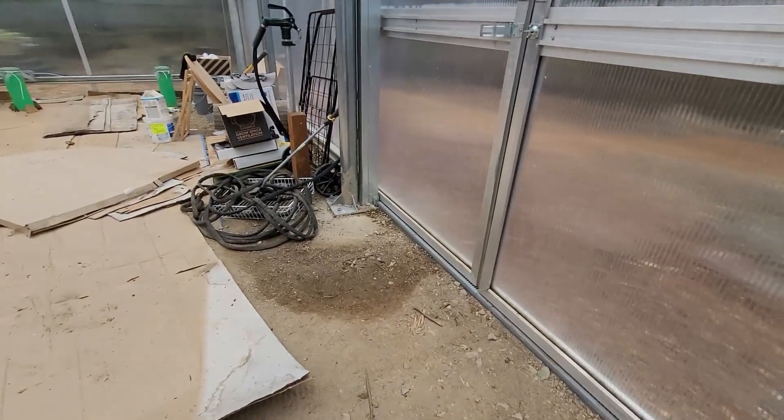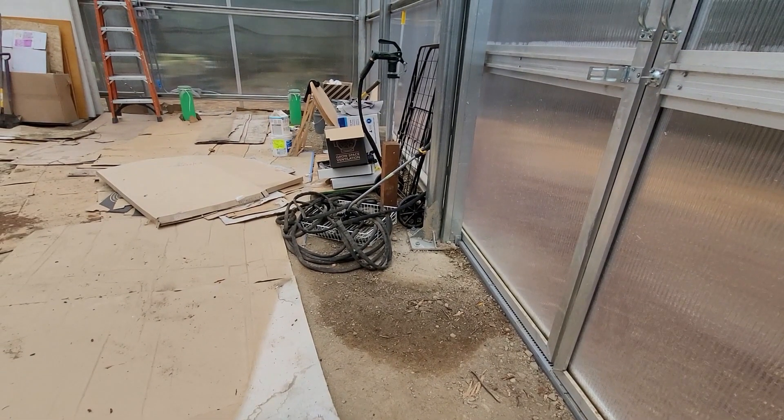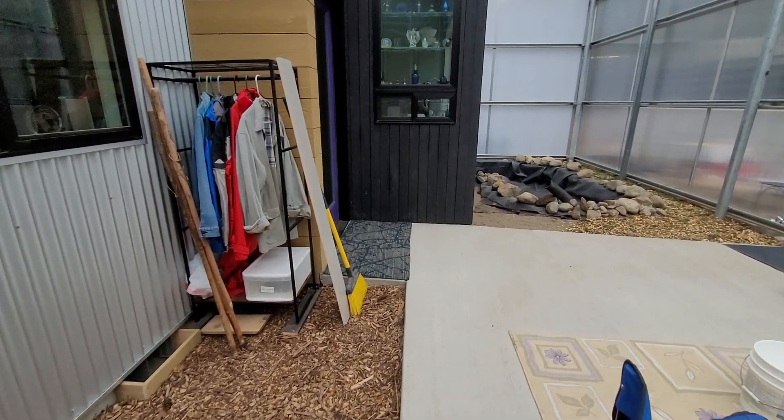Rainwater is now seeping under the door and walls where the greenhouse is lower than the outside grade. Also, condensation is dripping from the gutters. Time to start watching for mold.